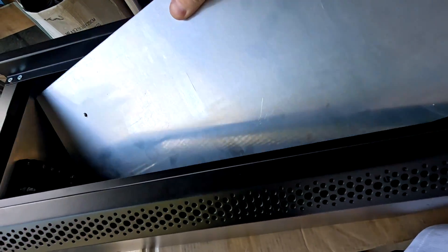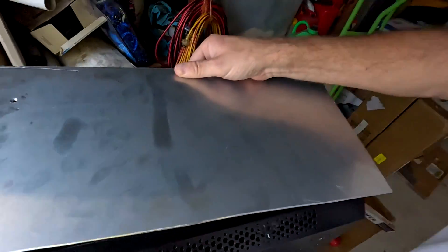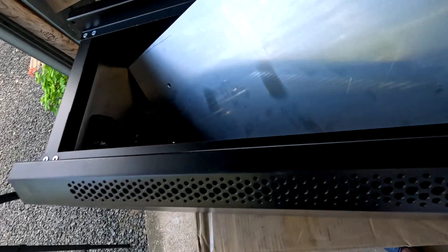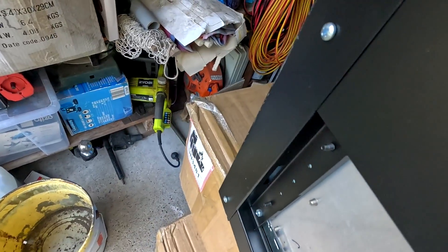You'll probably find this funny — there's no way to get this plate inside the cabinet. Even removing all the power supply again, there's just not enough room to get it in. I'll probably have to take the cabinet apart; thankfully it's only screwed together so I should be able to take off the lid and then get the backplate in, measure it, and drill it.